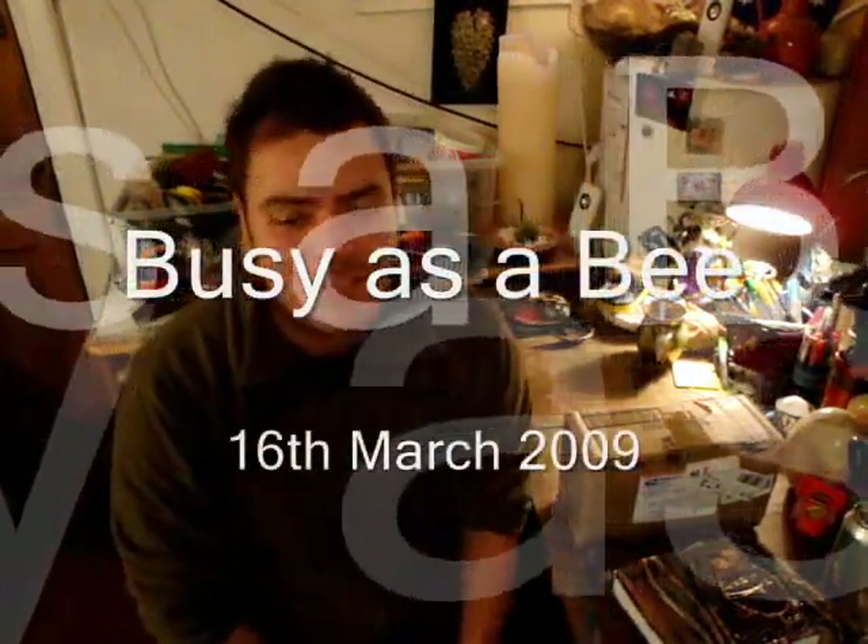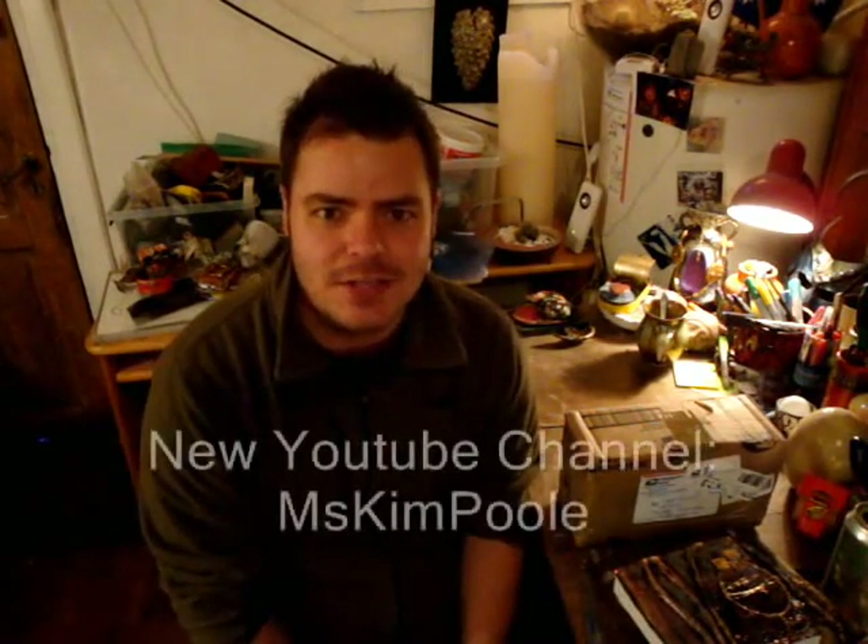Hey guys, how you doing? Today I received a package from Dali Goddess, Kim Poole. Check out her new channel — she's just started it.